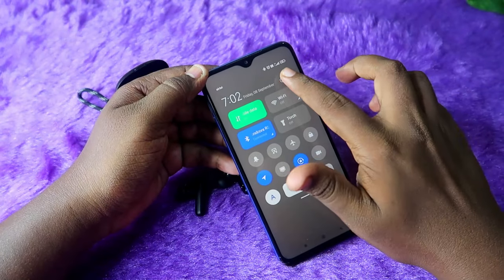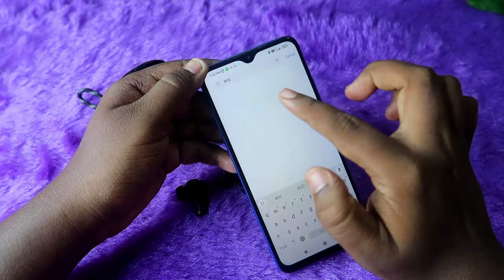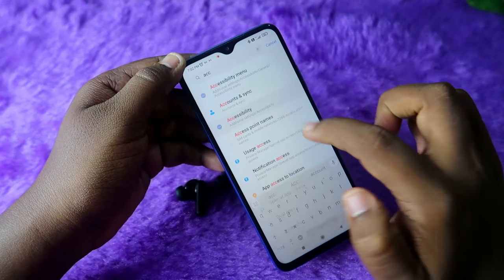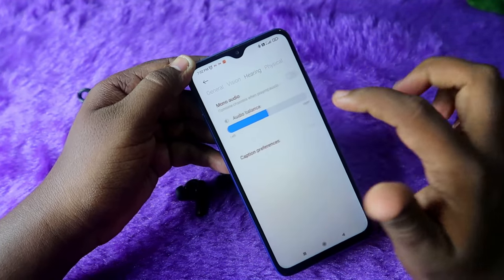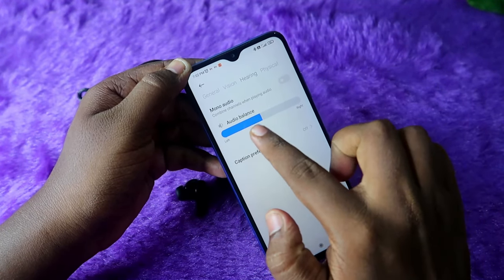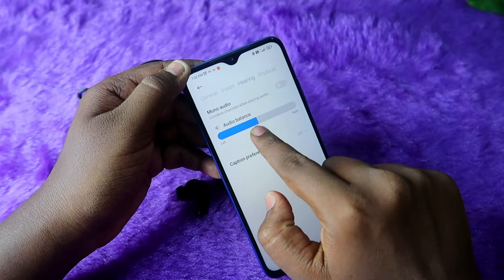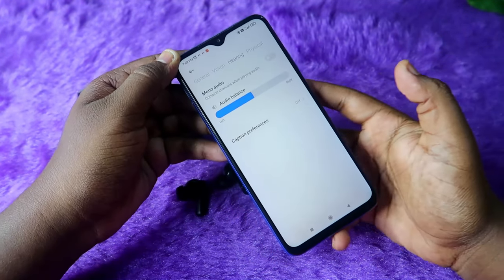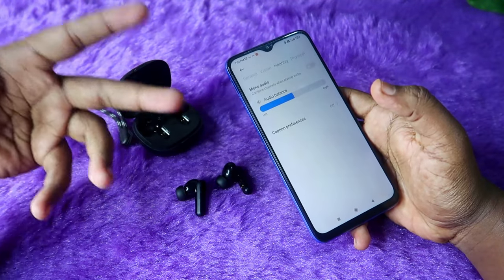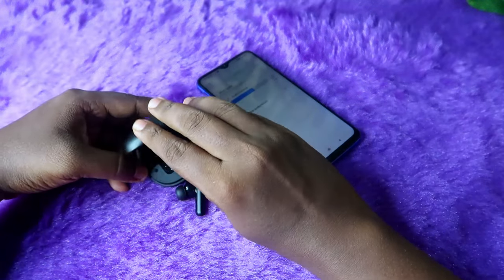The last method: if you're on Android, go to Settings and search for Accessibility. In the Accessibility page, click on the Hearing tab. Here you will find Audio Balance and Mono Audio. Disable Mono Audio and make sure the audio balance slider is centered. If it is shifted left or right, you will only hear audio in one earbud. Try this method if the left or right audio issue persists even after resetting.